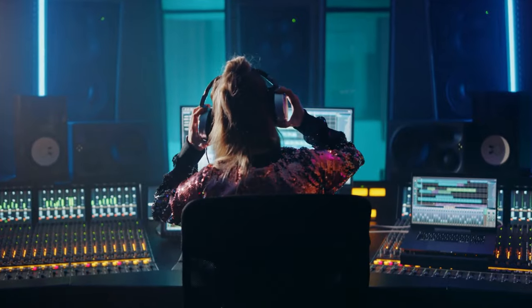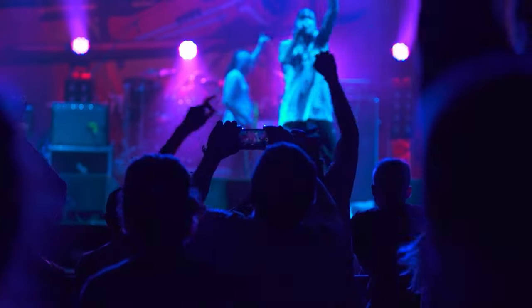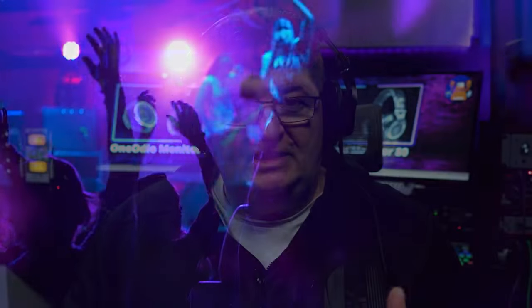Open back headphones are a popular choice for mixing, mastering, and of course casual listening if you're not worried about some sound escaping into the environment around you. But one of the things I hear a lot, particularly with inexpensive open back headphones, is they lack the bass response that you can get from a closed back headphone. Some of you will prefer that, but especially for those that like genres like EDM and hip-hop where they want some stronger bass, that can be an issue.